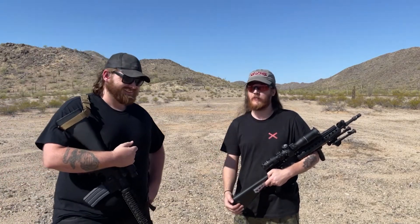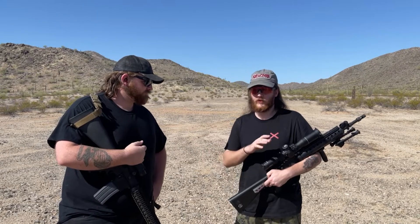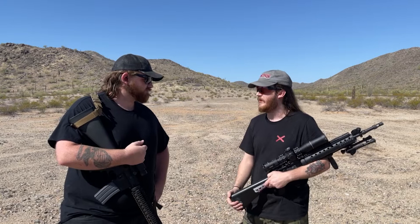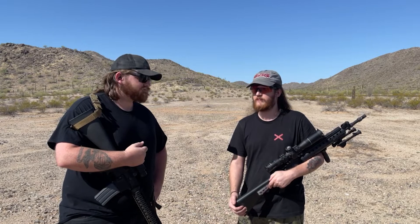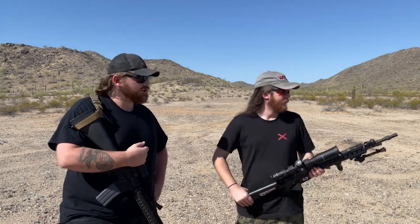We're going to zero it in right now and then start taking it out to distance. We're probably not going to shoot many groups — we'll zero and then start trying to hit steel. My plan is to do some groups at 100 yards just to see what rounds it likes, then stretch its legs out. We figured we'd make a video out of it since we haven't uploaded in god knows how long.